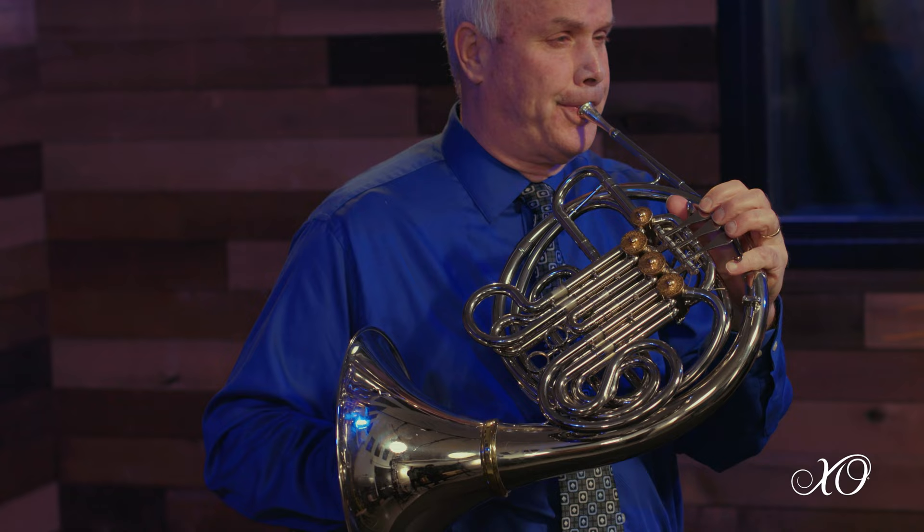This XO horn has beautiful tone. The centered pitches — if I were to play a G, it comes with such ease — and it's like an extension of my embouchure.